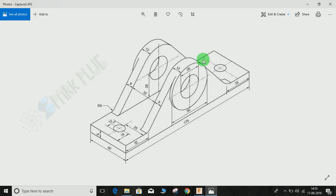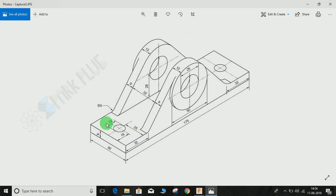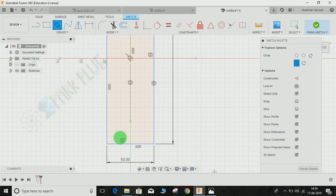The hole diameter is 12 mm, positioned 25 mm from the side and 16 mm from the bottom. Since the hole is actually in the middle of the bar, you don't have to worry about the 25 mm — just make it in the middle of the bar and give it a dimension of 16 mm from the bottom.